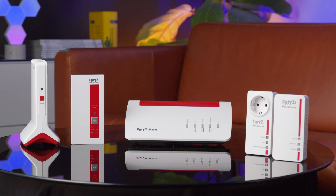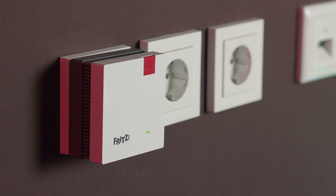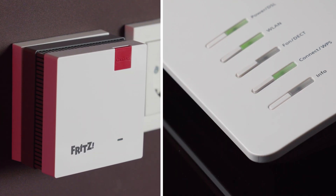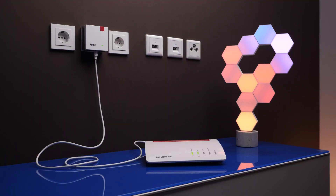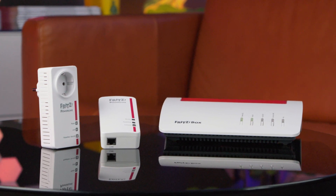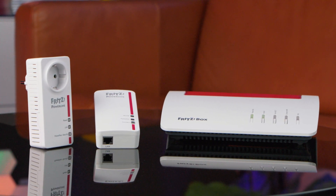Simply plug the Fritz repeater into a socket, press the connect button once on the Fritz repeater, and once on the Fritz box. If the repeater has a LAN socket, you can also use a network cable to connect it to your Fritz box — the configuration is the same, and you have even more Wi-Fi for your devices. Mesh is not only limited to Wi-Fi but also works via power line over your home's electrical wiring.